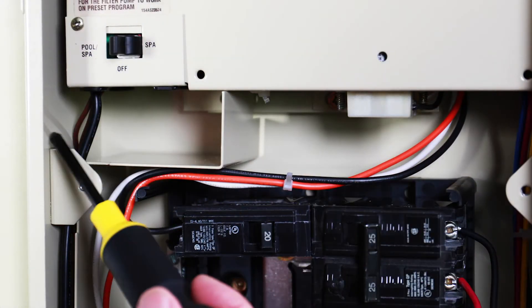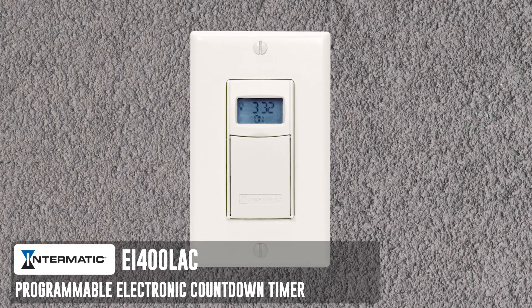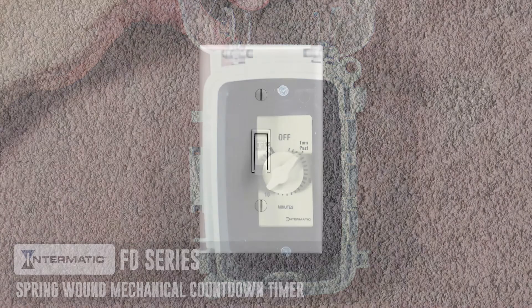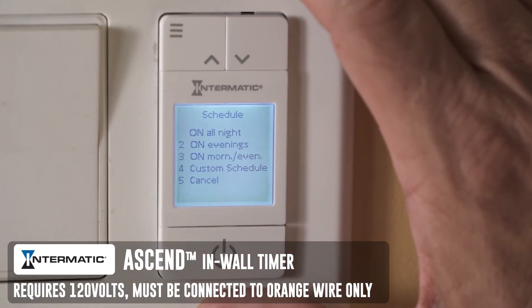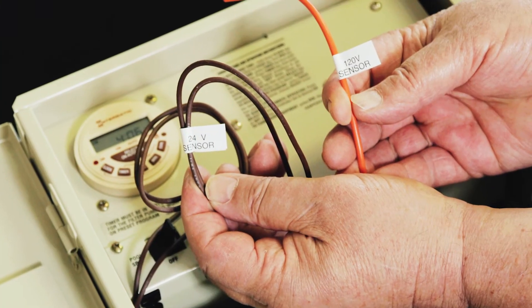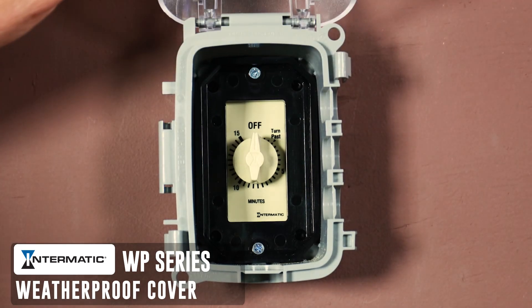The 120 or 24-volt outputs will power a switching device to control the system. Devices capable of both 120 and 24-volt operation include the Intermatic EI400 LAC Programmable Electronic Countdown Timer, FD Series Spring-Wound Mechanical Countdown Timer, or a standard light switch. An Intermatic Ascend In-Wall Timer can also be used, but requires 120 volts and must be connected to only the orange sensor wire, which was mentioned earlier in this video. Just remember, you can use either the 24-volt or 120-volt switch, not both. Don't forget, use an Intermatic WP Series weatherproof cover for outdoor installation.